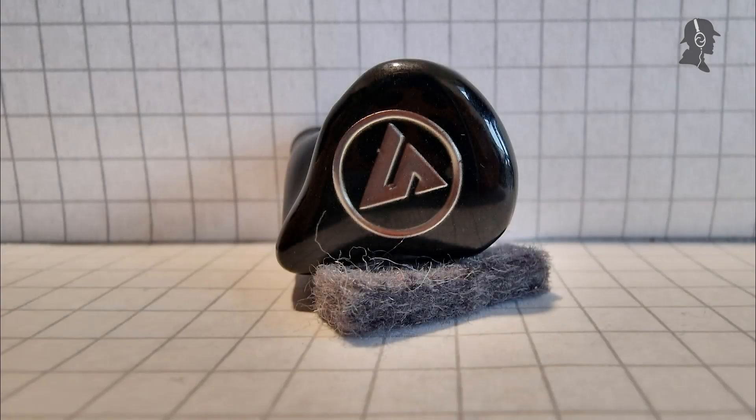Hello there ladies and gentlemen, Onspector here today with an AMA review. I'm taking a look today at the MEOS, previously known as Hi-Fi Boy, OSV3. This is a hybrid IEM having one dynamic driver and two balanced armatures.